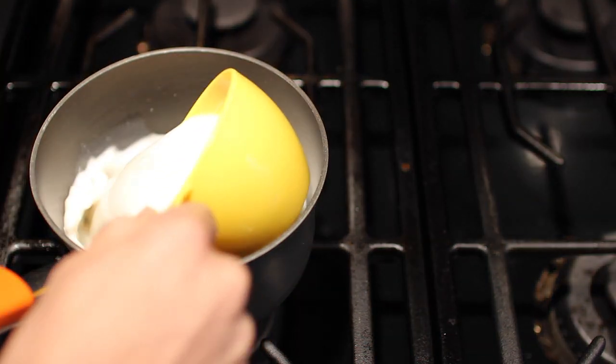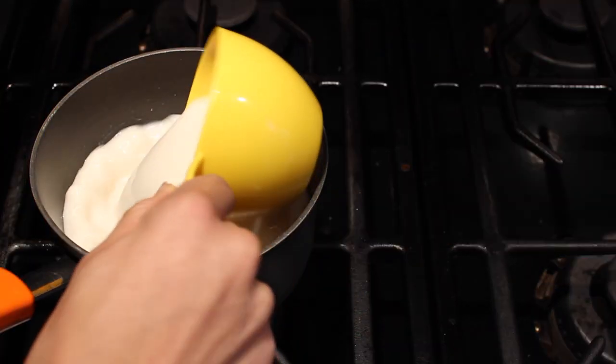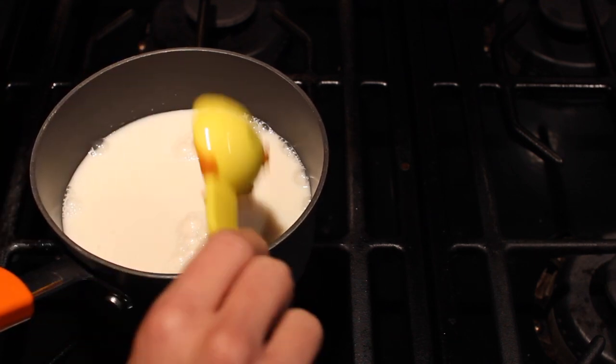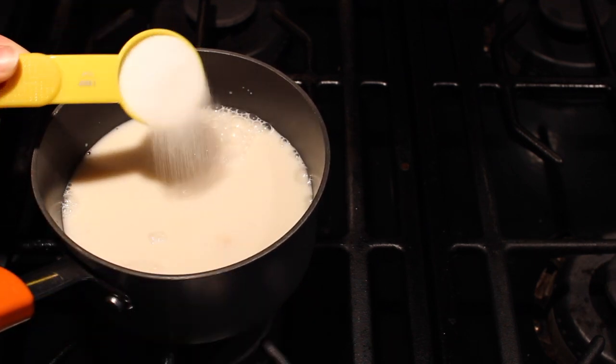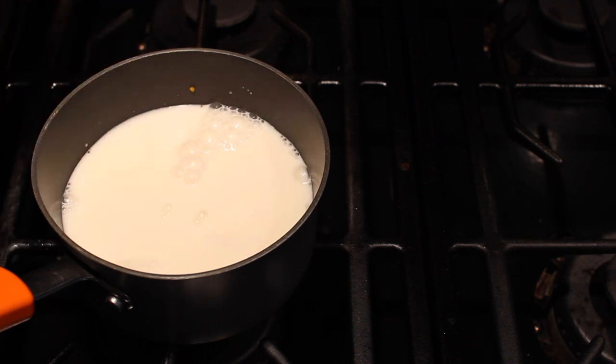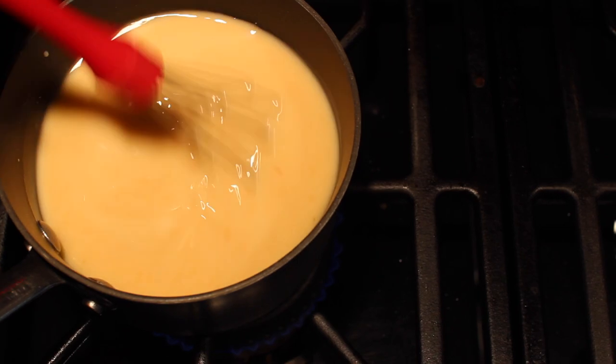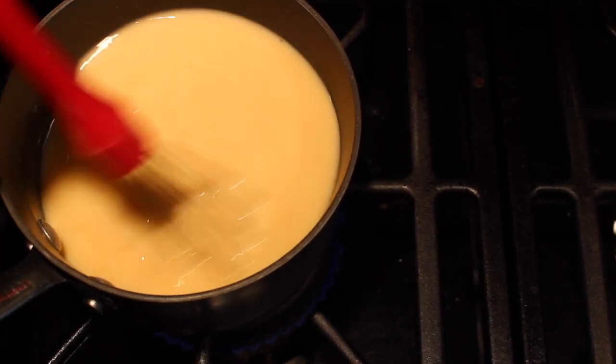In a small saucepan, add two cups of almond milk and two tablespoons of pumpkin puree. I added two tablespoons of sugar, but it's up to you how sweet you want it. You're going to whisk that together. You want it to be hot, but you do not want to bring this to a boil, so keep your eye on it.